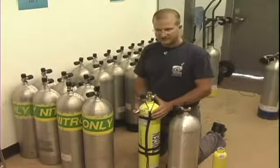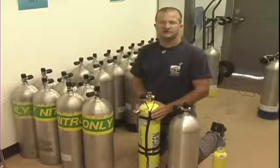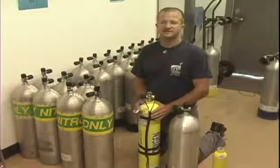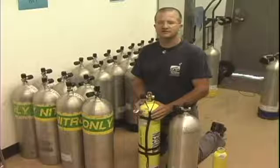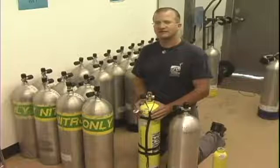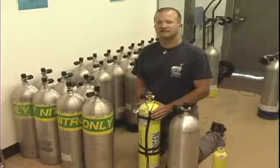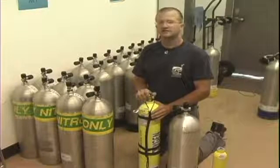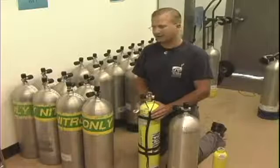We might use something like this if we were going to do decompression diving. This one happens to be a 50% nitrox mix, and what nitrox means is you've bumped up the oxygen content of the air to 50%. We could use this as a decompression cylinder when we go diving.